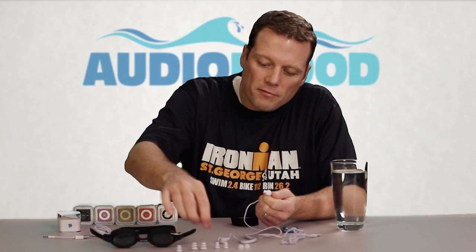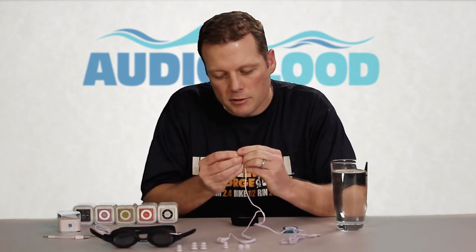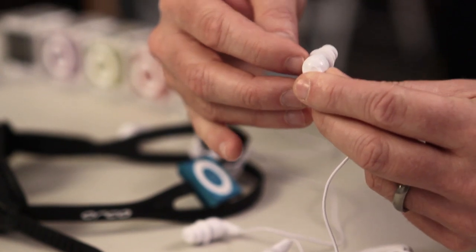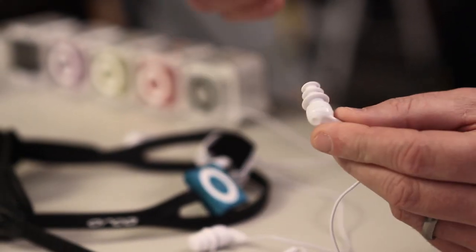Just slide them off like that, get another one, and they attach on like this. Once you figure out which one you'd like, it's also a good idea to add a little dab of super glue there to make it a permanent fit so you don't ever lose them.